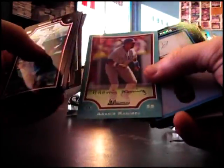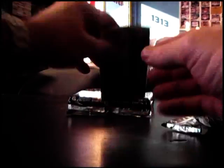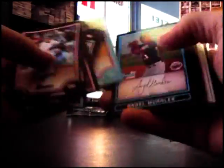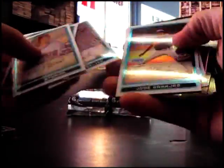Aramis Ramirez blue, Rich Harden gold, Rich Harden gold, Rich Harden gold, Brian McCann blue. Josh Beckett, Josh Beckett.